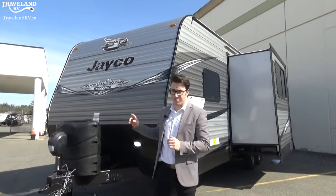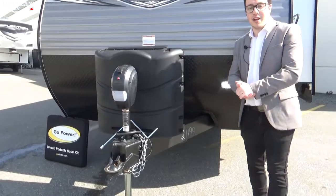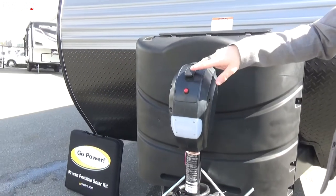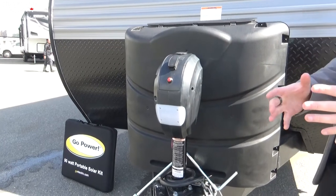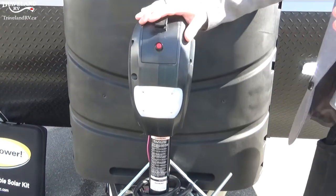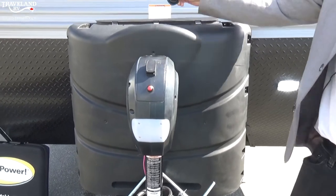First off we're going to be starting with the front tongue jack. This here on this Jayco Rocky Mountain is an electric tongue jack. All you need to do is go up and down, which is very simple by pushing up and pushing down. This electric tongue jack also has a push button for a light to make it easier when you're hooking up in the dark, plus it has a manual override.